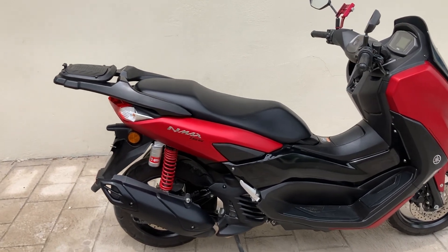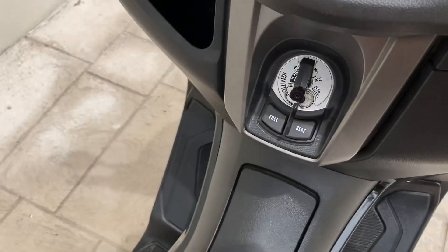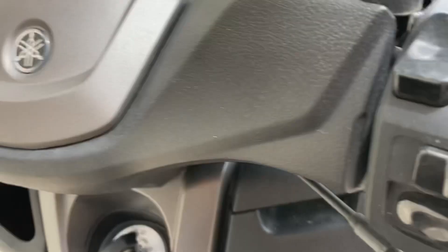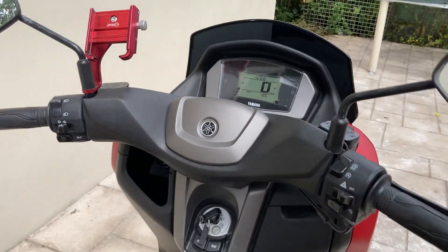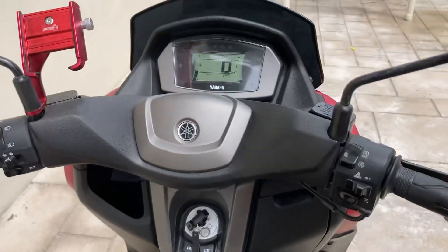It starts up really, really well — I'll just show you. It's a key version; you can get the keyless versions too. That's the startup on it — very smooth bike.